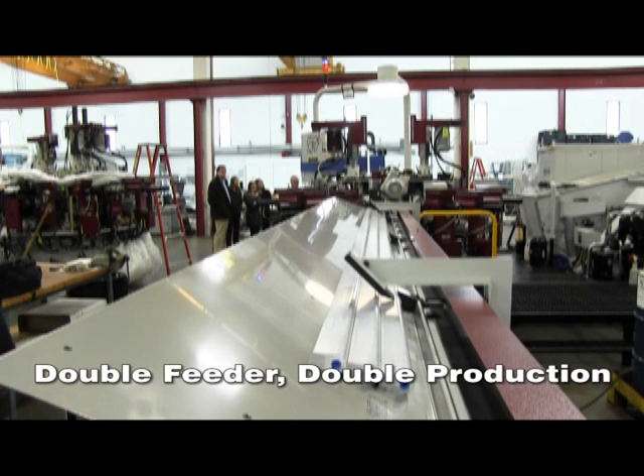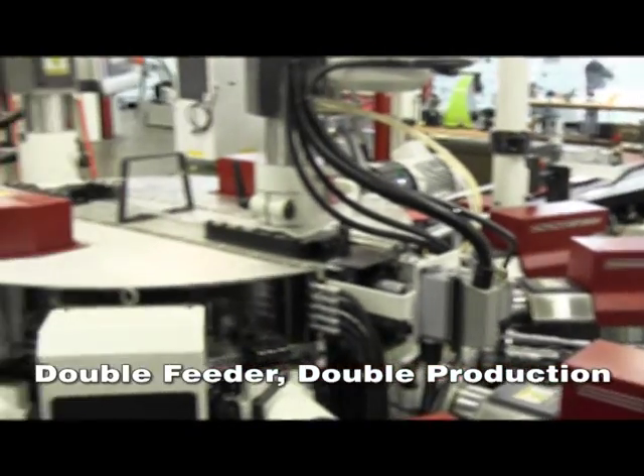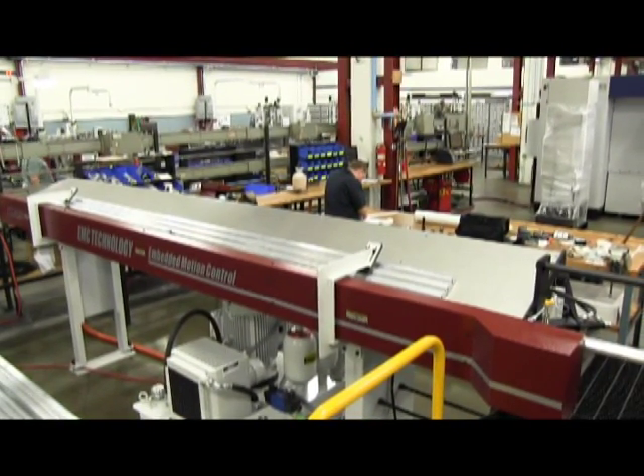Double bar fed, double production — either configured 180 degrees across from each other or side by side in a double index configuration. The 180 degree would allow for vertical spindles to be added to the process.